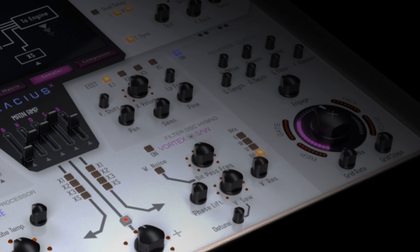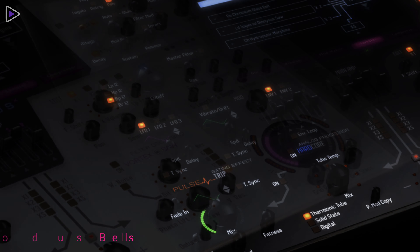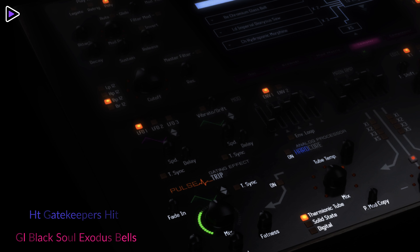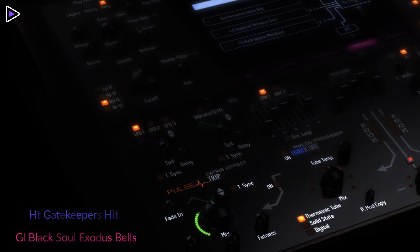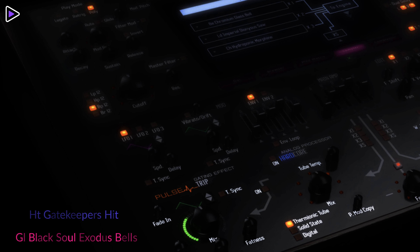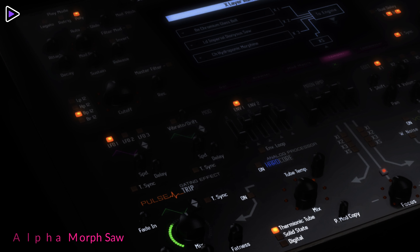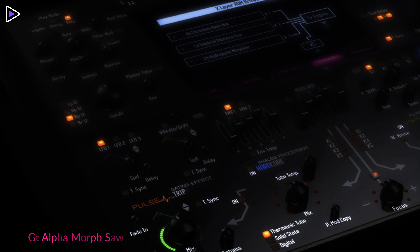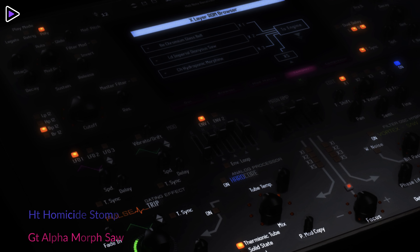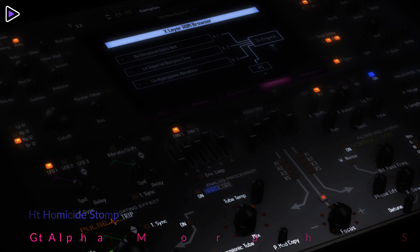There are over 900 patches included in the factory sound bank. Let's hear a few of them in action.